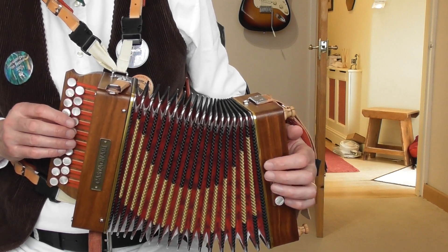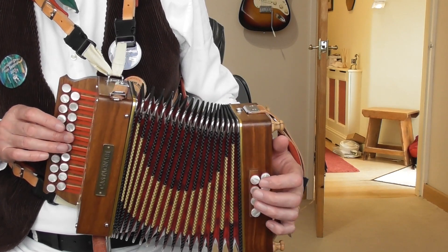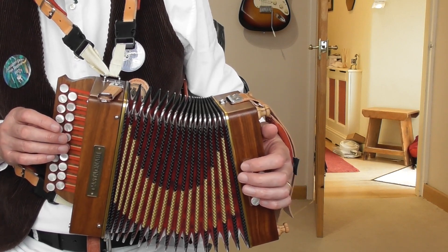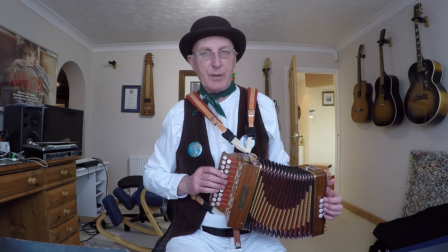So you're going to count one, two, three, and then play these notes: D on the push, C on the pull — adjacent buttons — finger three, finger two. One, two, three, four, and... those two notes are just isolated with no chord, no backing, and then you come in on bar one.